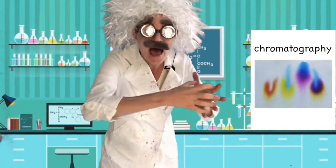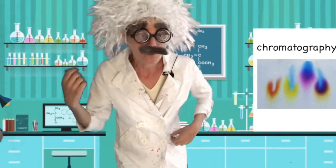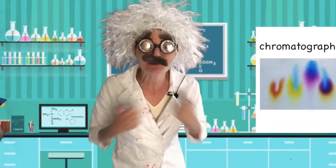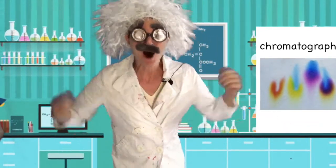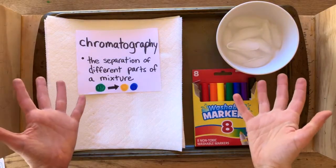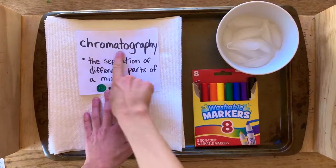We are going to take a color and unmix that color using only washable markers, paper towels, and ice cubes. Are you ready to do this experiment with me? All right, let's get going. Today we're going to be doing a color experiment based on the concept of chromatography.